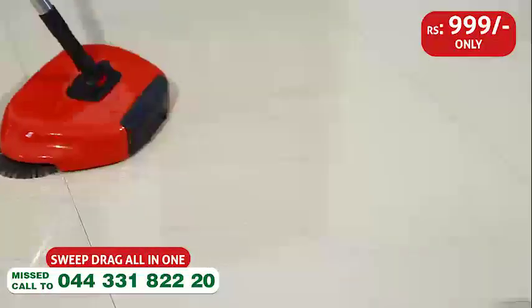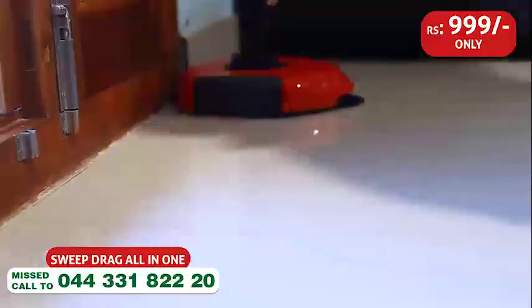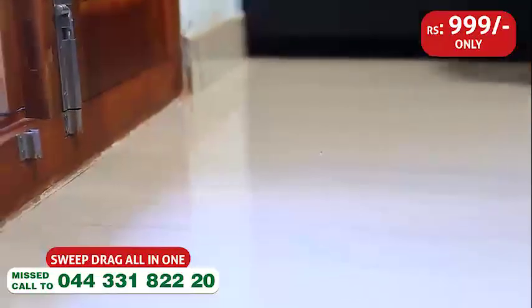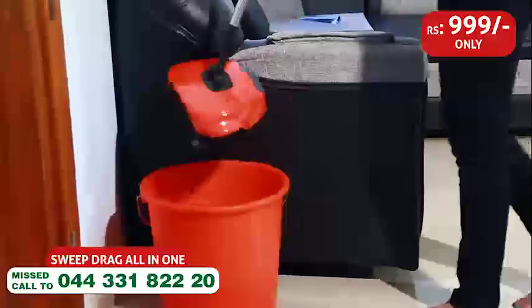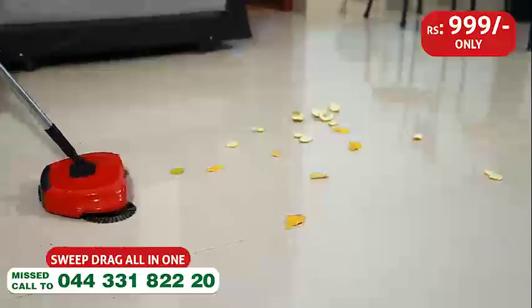We will clean the edges. That's why we put the dustbin in the middle. This is a Sweep Drag All-in-One. You should give a missed call on the phone number.